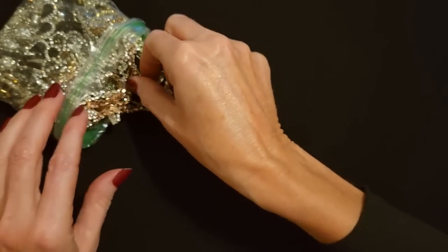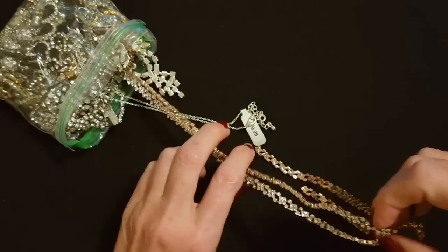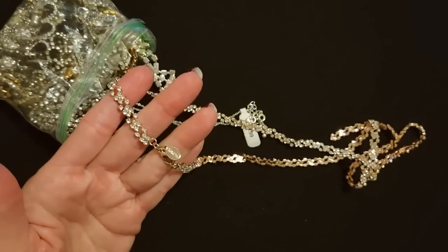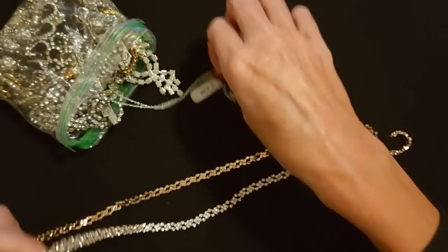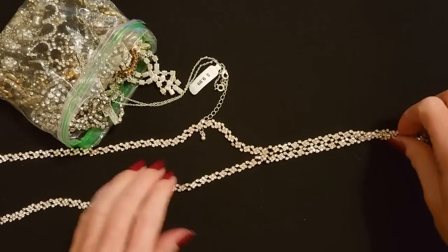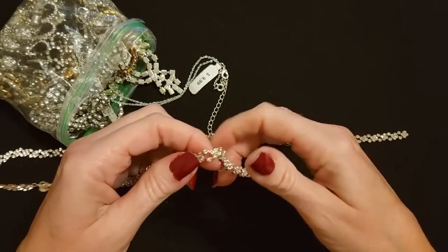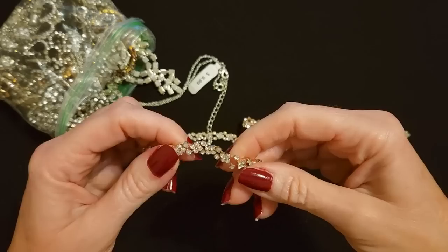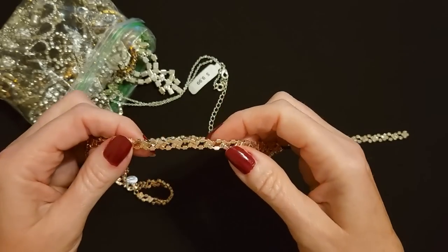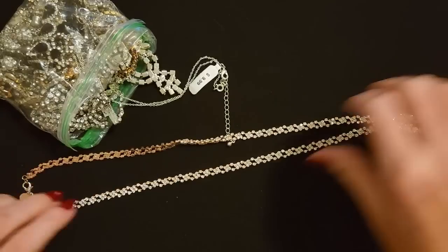I don't want to handle it too roughly — I don't want to damage anything. This is from Express. There's a little tab on here. My goodness, this is a long necklace. This is really fancy. This necklace has sort of a rose gold color to it and tons and tons of little rhinestones. That's beautiful. Here's the back side — you can see how that looks. It just sort of zigzags all over the place. It's pretty consistent, looks just the same all the way down.